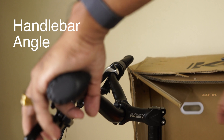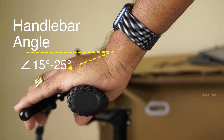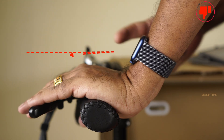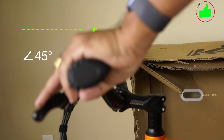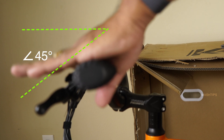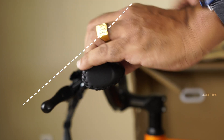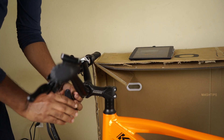Before tightening the handlebar you can set the angle. I've seen some people set it flat — that is okay, it's mostly up to your comfort. But if the angle is too far back you have to bend awkwardly and it's not easy to control. I would always prefer almost a 45-degree angle, so when you sit on the bike your fingers are straight and easy to control. That would be the best angle for the brake lever. Once you confirm the angle, tighten the four screws and make it final.